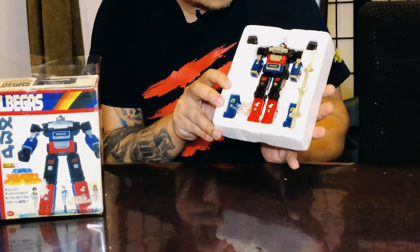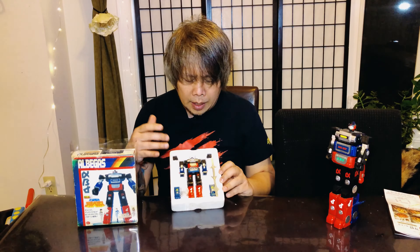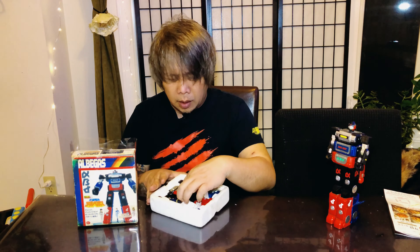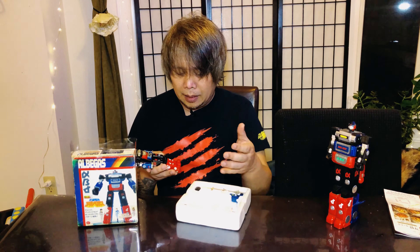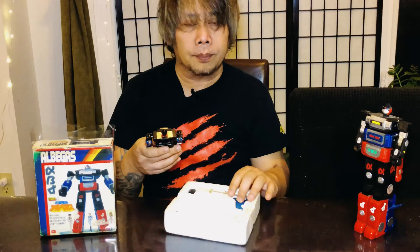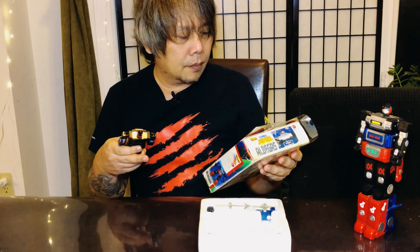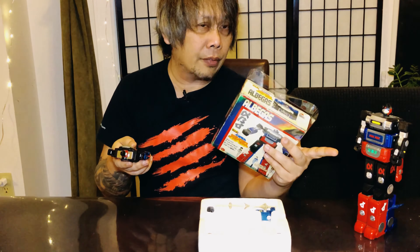The only thing I don't like is the chrome parts have kind of faded already, and the same goes with his sword. I keep forgetting to use gloves — I should be using gloves because I have sweaty hands. Anyway, looking at the box, I'm going to put a lot of tape there.